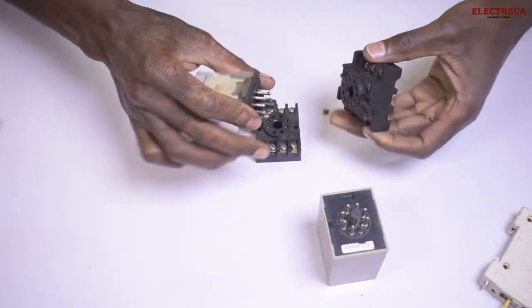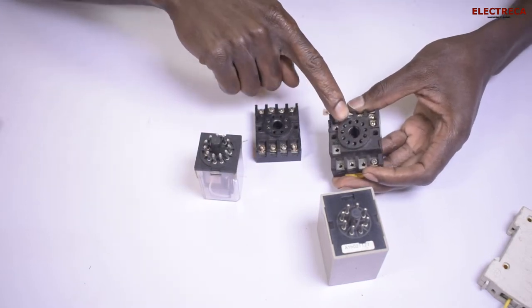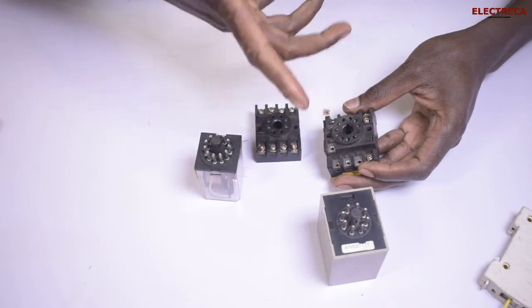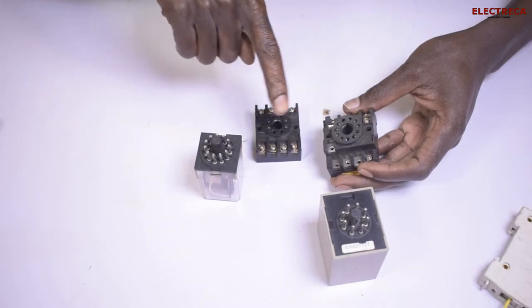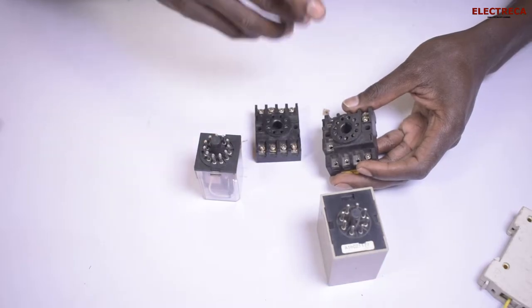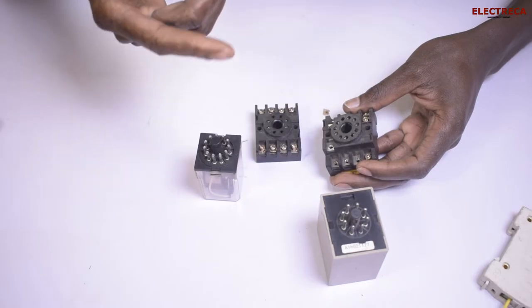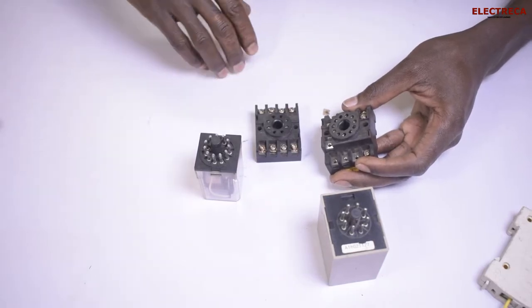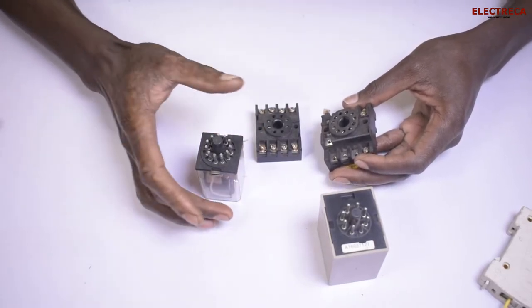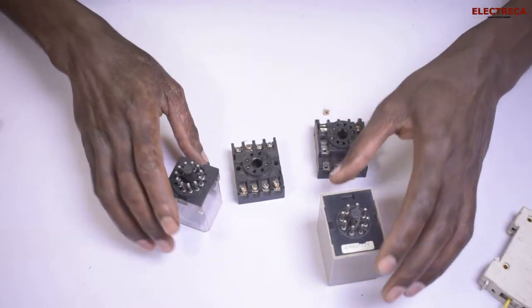The base also has a guide — a slot right here — which helps guide each pin to fall into the right hole. Because if there is no guide, any pin can enter any hole and you could end up connecting supply to the normally closed terminal, which would cause a short circuit.